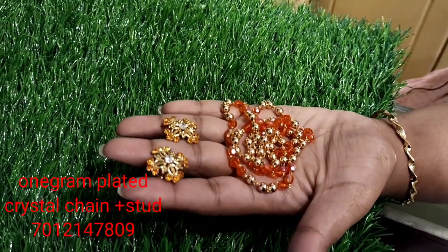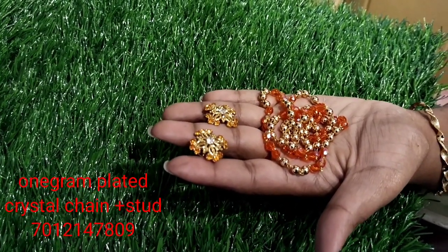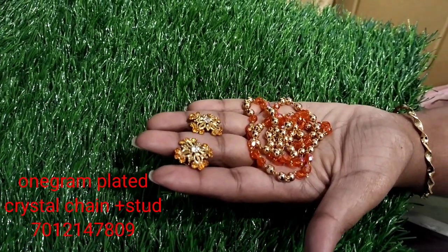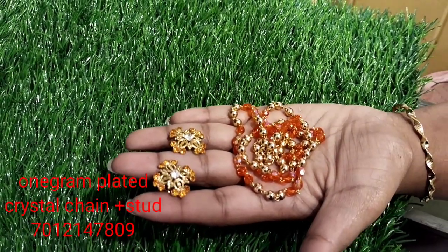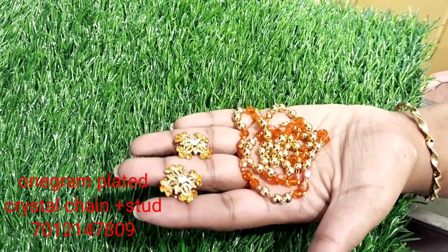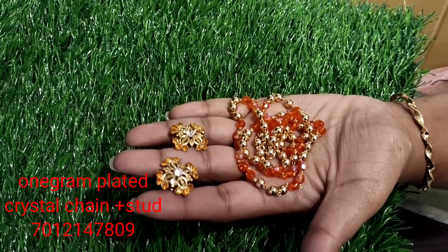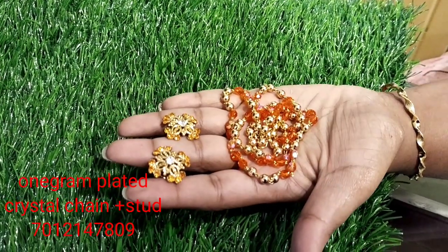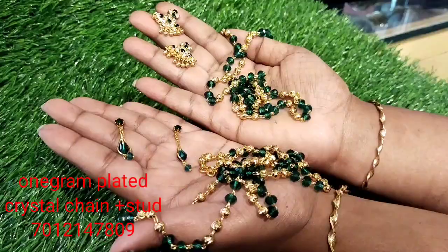It is a very good quality plate. The crystals are fine and long lasting. It is a very good quality of the pearls. This is a very nice item, a very good variety, and a very good design for crystal chains.